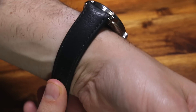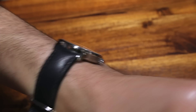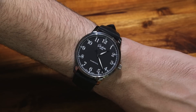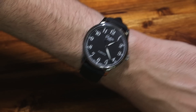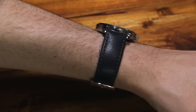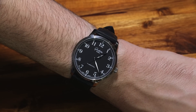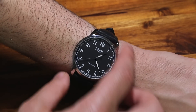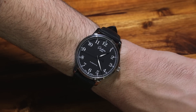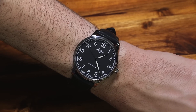I do want to mention that there's a slightly more exciting version of the Senator Excellence with Observer Dial that comes on a matching steel bracelet. I always like Glashütte Original watches with a bracelet — they add a slightly more sporty, interesting, avant-garde look that I think is lost a little bit on the strap. The strap is comfortable and versatile, but if you want maximum brand character and impact, it's probably a good idea to wear it on the bracelet.